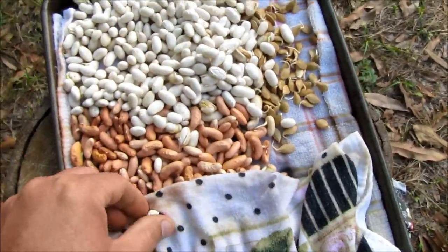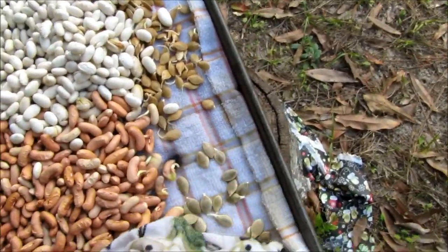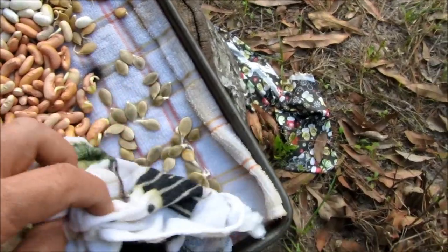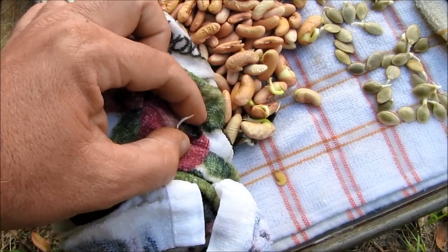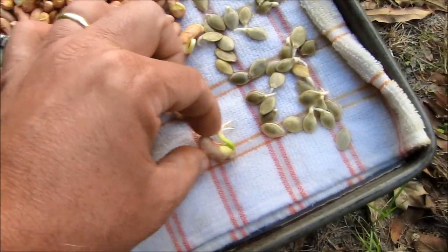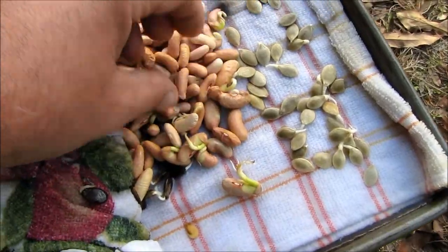Now it's just a matter of putting them down. We're going to put all of them down — we're not going to be selective, we're just going to go ahead and put all of them down. Yes sir, even the watermelon seeds — look at them. Look at that pea seed, it's already sprouting roots. It's like, get me in the ground! Okay, so we're going to get them in the ground.